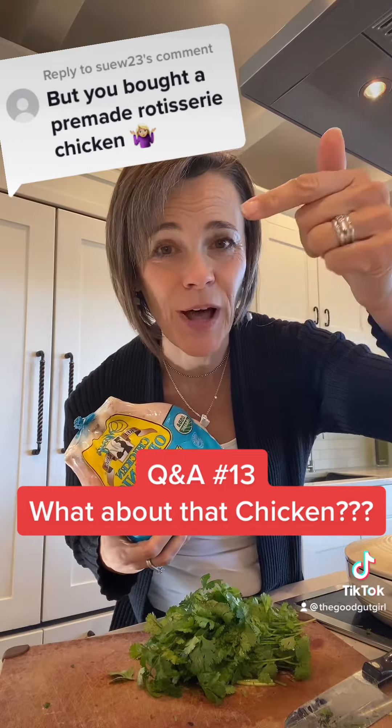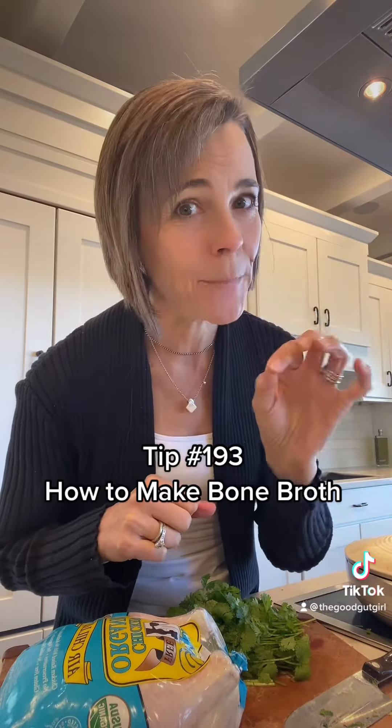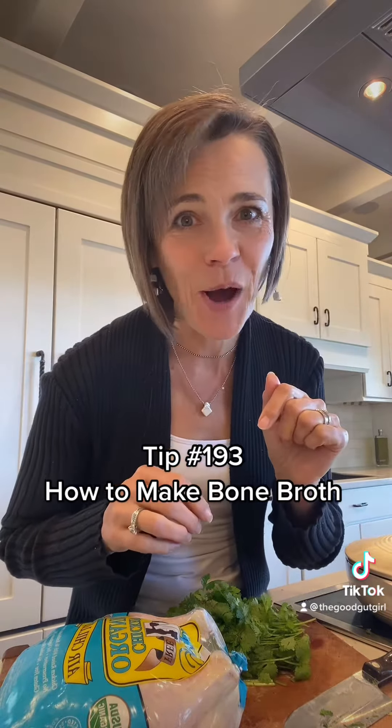I wanted to reply to some of the comments that were made. Be sure to go in and watch tip number 193 on homemade collagen bone broth soup and read some of those comments.